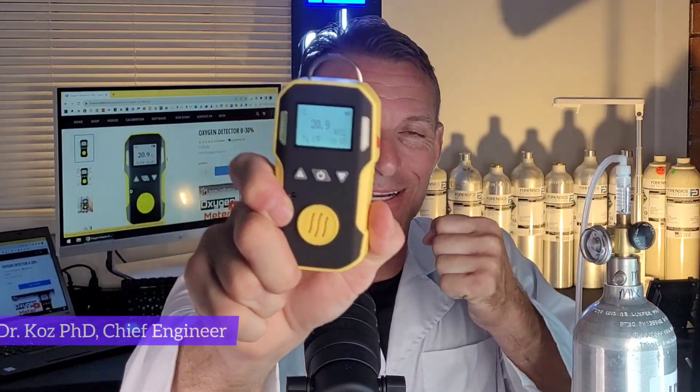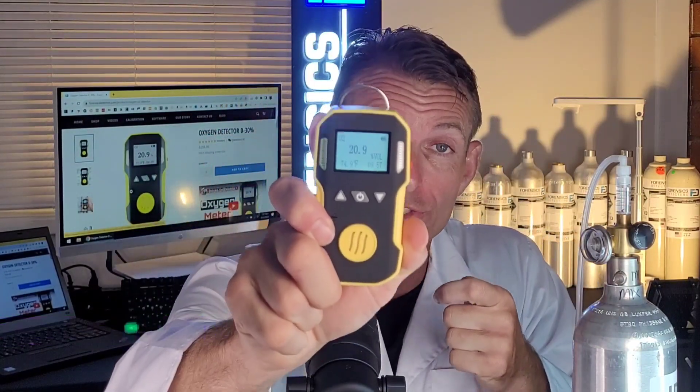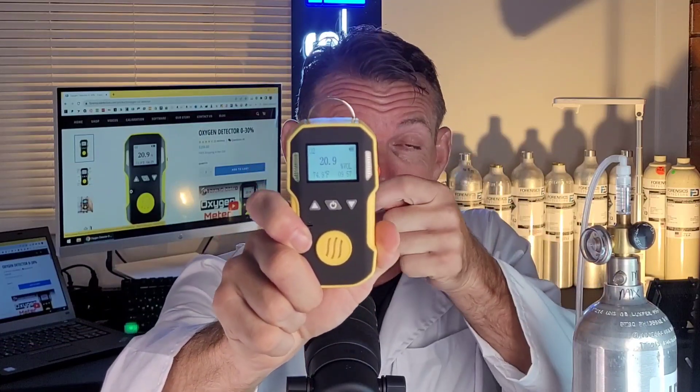Welcome to Forensics Detectors. I'm Dr. Koz, your gas meter gas detector, and today we are talking oxygen monitoring and oxygen detection with an oxygen detector.